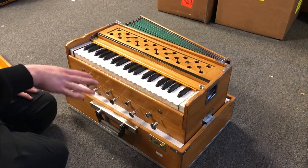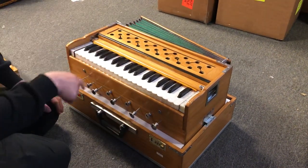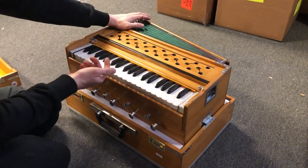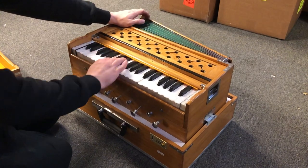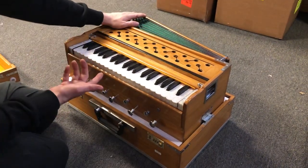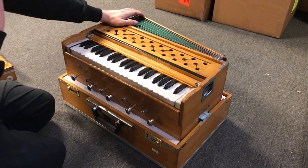There are built-in drones that are not on the main soundboard but just add a layer of sound underneath you. For a classical context, it's essentially the Tanpura drone for different vocal ranges.